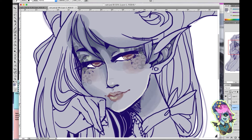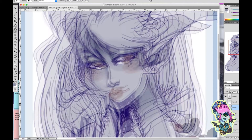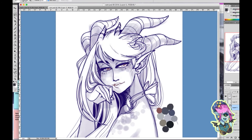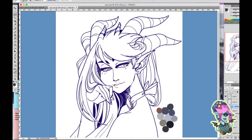I've also tried Manga Studio and Illustrator, but Photoshop is just the software I prefer. You can see with the scales I've laid down my darkest layer first, and then I do a slightly lighter layer on top — this makes the scale pop a little bit more.